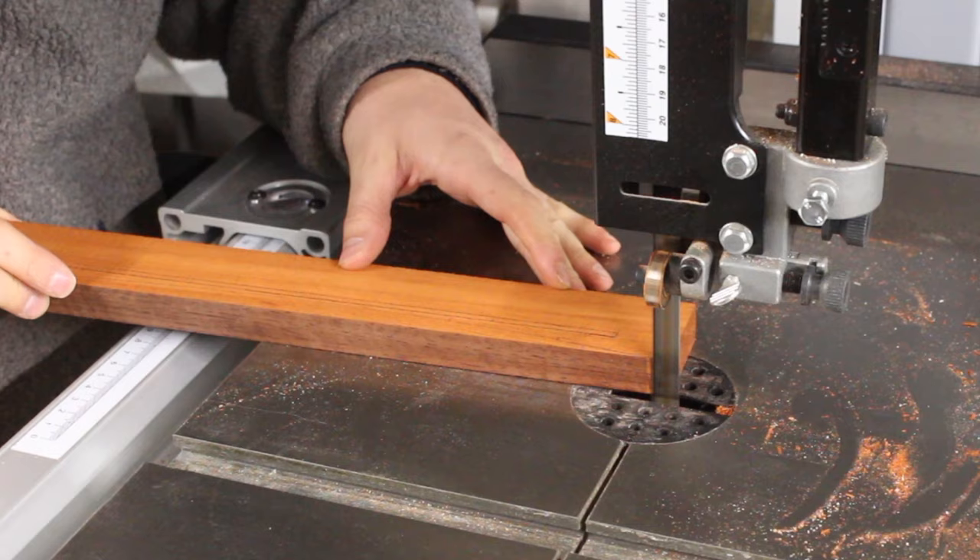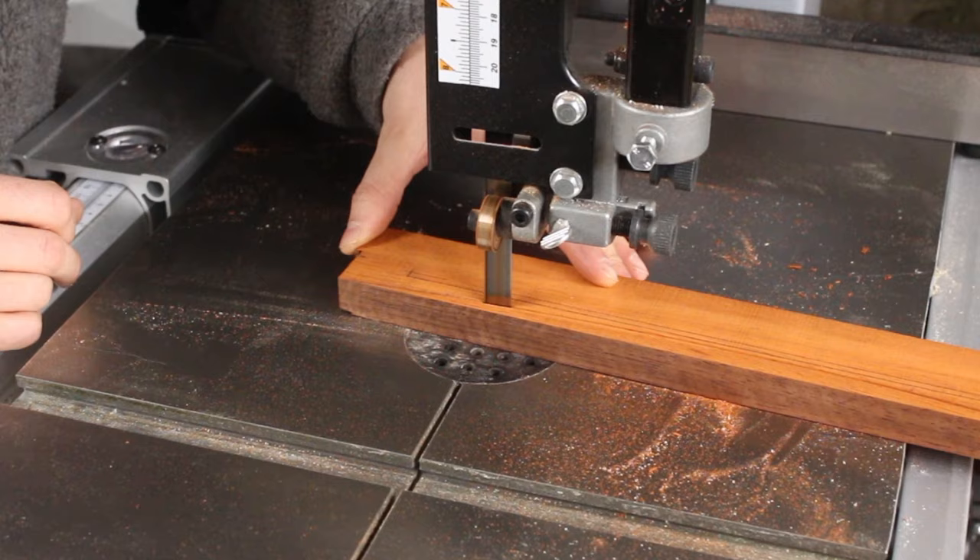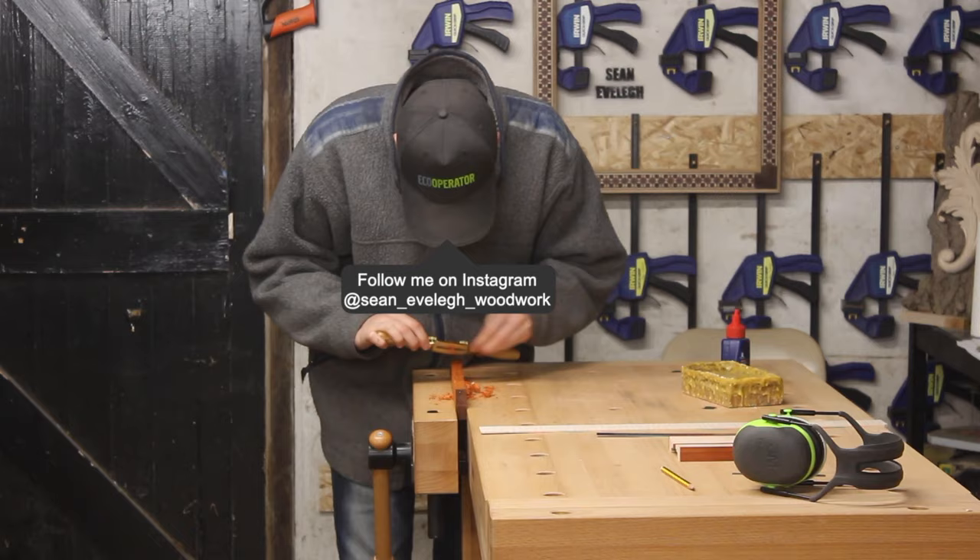The legs are made from padauk — this was a small off cut — and what I'm going to do is make one leg and then rip it in half. The benefit of doing it this way is it's much quicker; I just need to cut the curves once, and doing one leg then ripping it allows me to get both legs exactly the same because I'm basically splitting it down the middle.